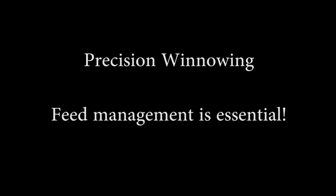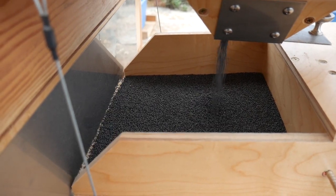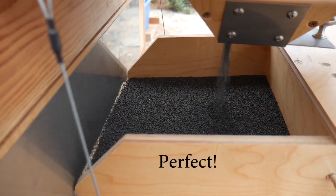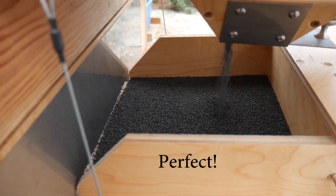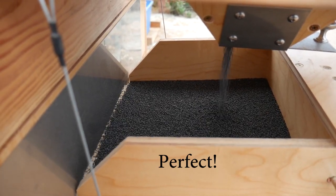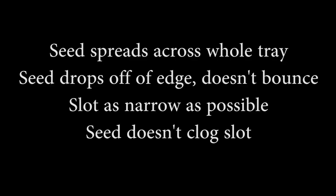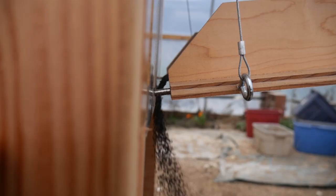For fine winnowing, feed management is more important. I'll go over some common errors here, but this is what it should look like: with the seed feeding evenly through a narrow slot, just dropping straight off the edge, spreading across the whole tray, so the seed doesn't bounce and the seed doesn't clog the slot.